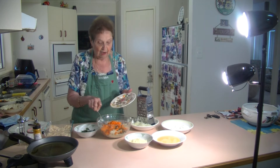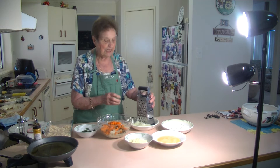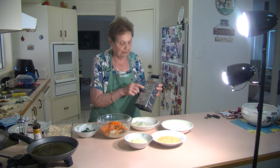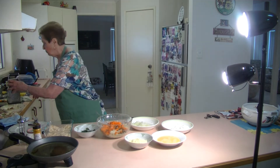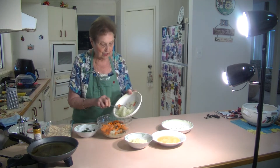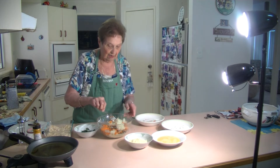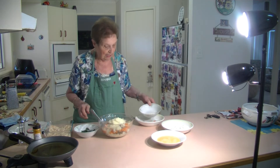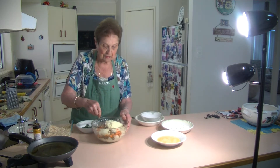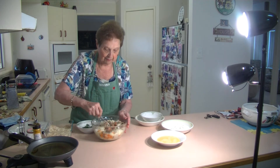I've grated a couple of medium-sized onions — just grated them with the grater. And that beautiful onion goes in there too. I've got half a cup of grated parmesan cheese going in as well. Just mix that all together — it makes beautiful lentil croquettes.